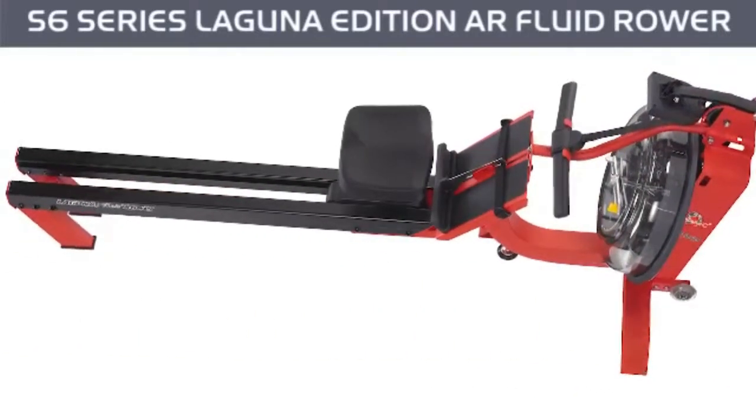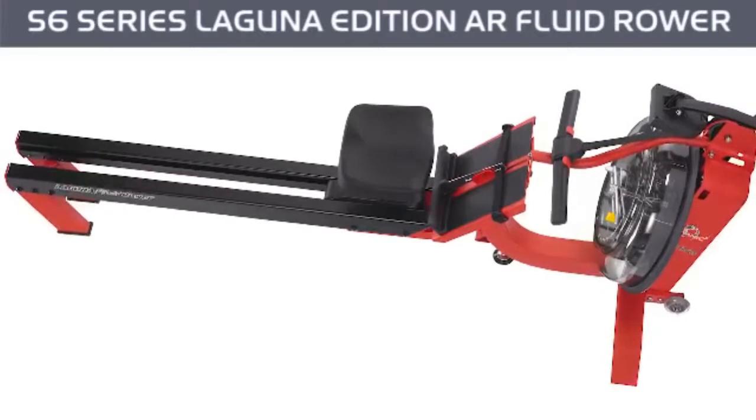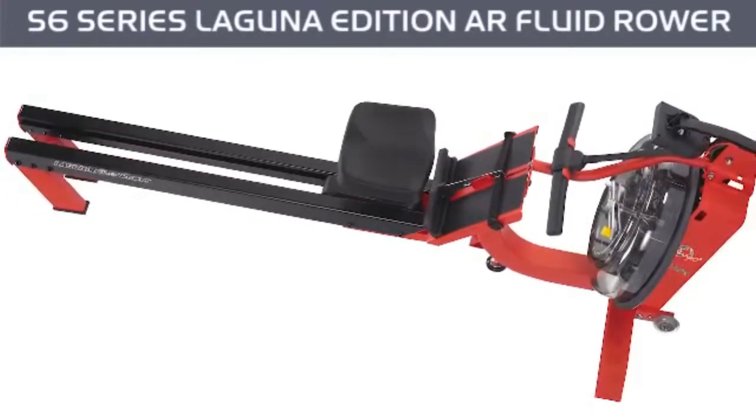Constructed from a tough polycarbonate shell and a durable belt drive, this smooth and quiet rowing system is built to last.